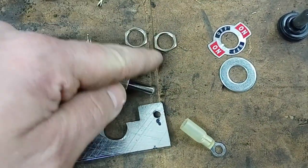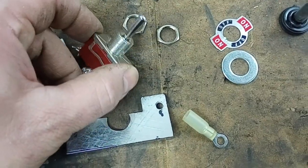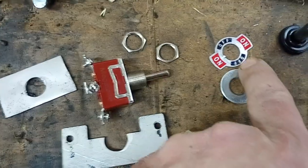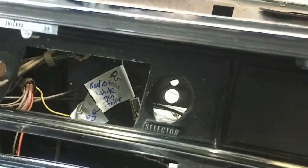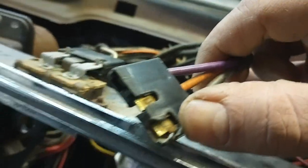It's a standard switch — it comes with the switch, the nuts that hold it in, and that little on/off plate, which I don't really need since it's going to be up underneath. Here in the car, right here is the original plug for the convertible top, and you can see that looks like it melted.